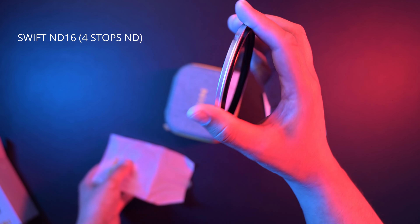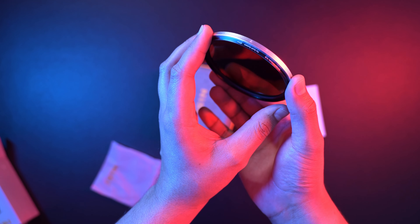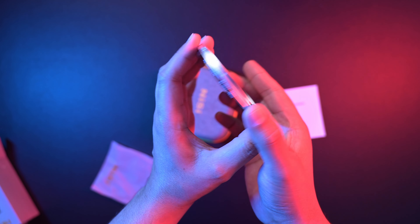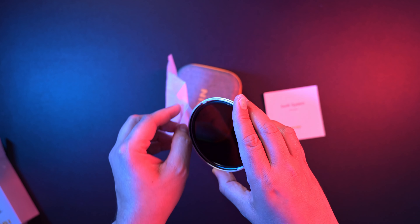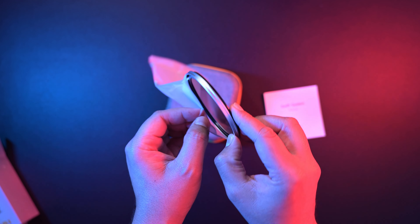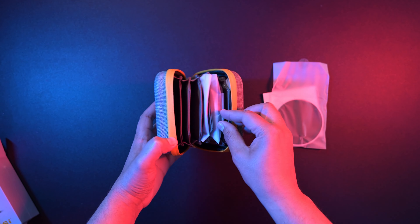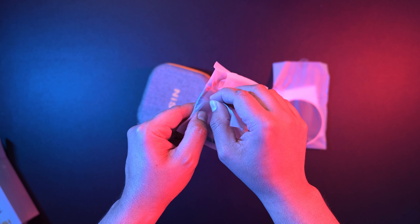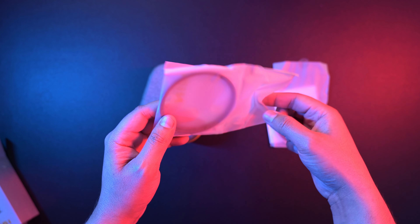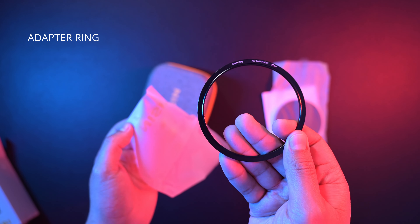This is the Swift ND16, which is a four-stop non-variable filter. You combine this with the 1-to-5 variable ND to create a 5-to-9 VND range. Here we also have an adapter ring so you can use each filter individually.